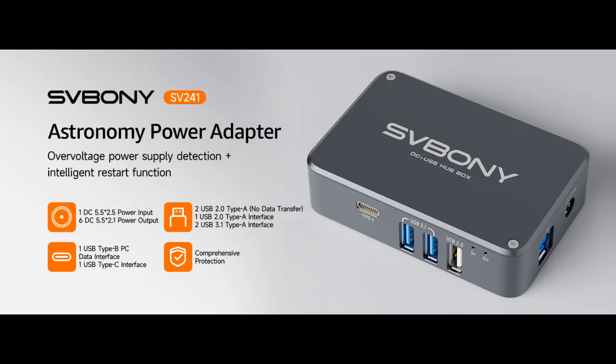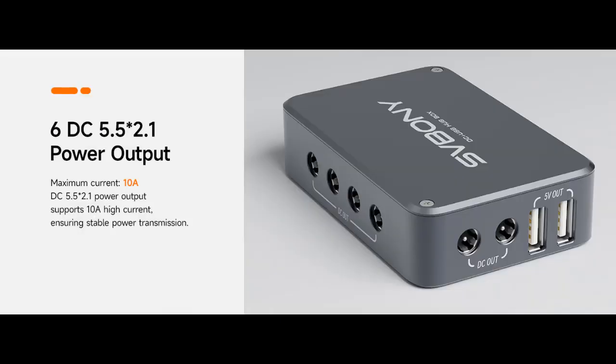Find features that distinguish it from other brands for the Svvboni SV241 Astronomy Telescope Power Adapter, and why you should choose it. We will introduce some reasons why, as it consists of the following features.